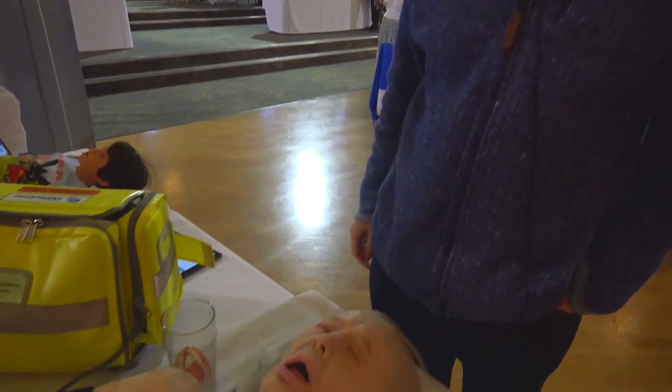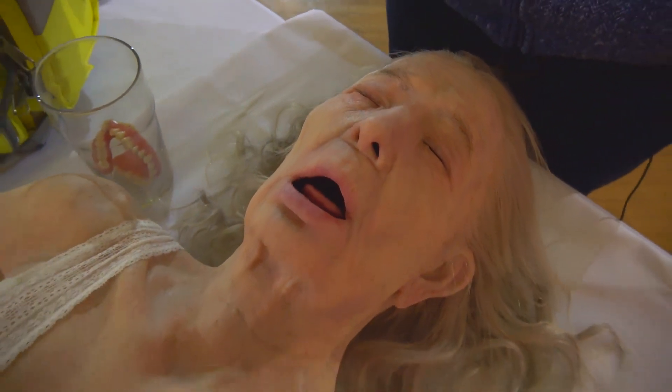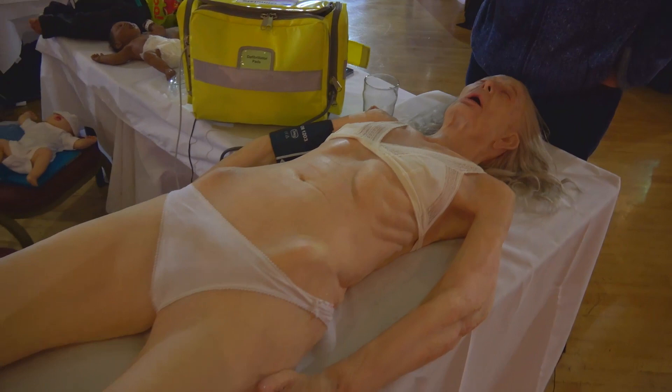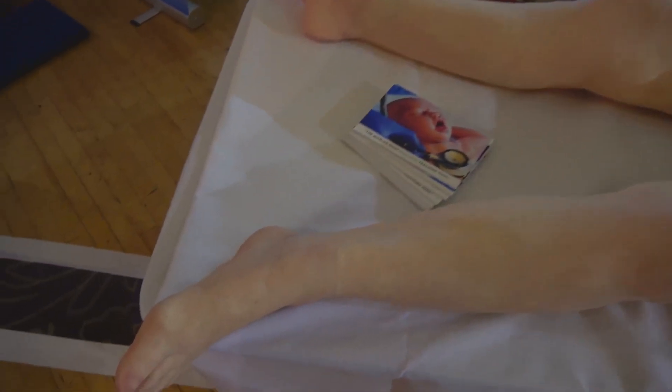We're launching today the elderly care mannequin that you can see in front of you. This is based on a real lady — she came in, she was 3D scanned and 3D cast, and has donated her body to science in terms of allowing us to make full body mannequins of her.